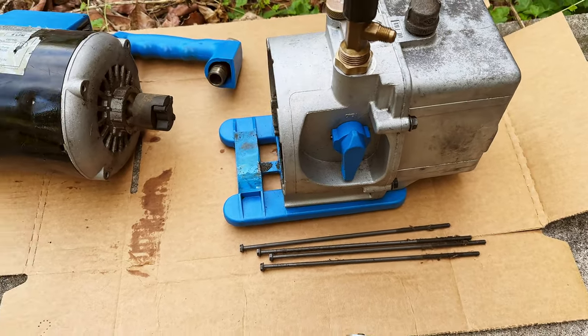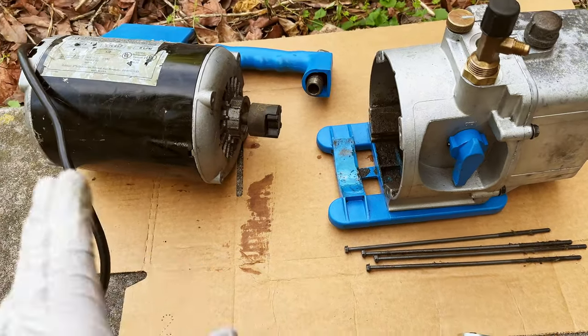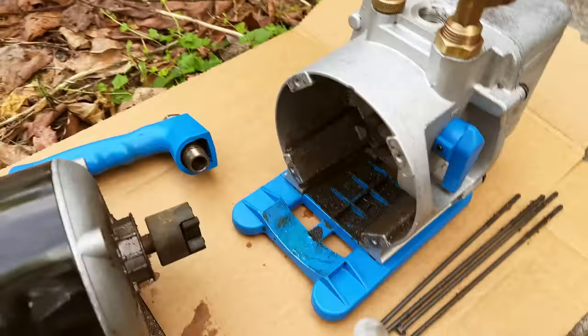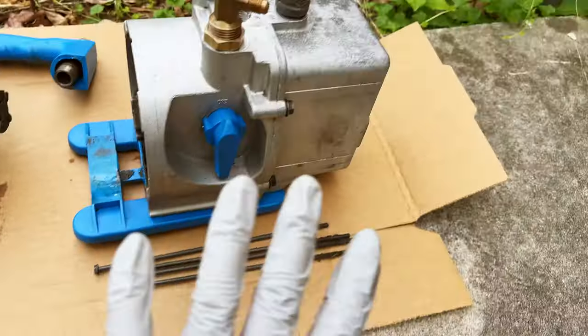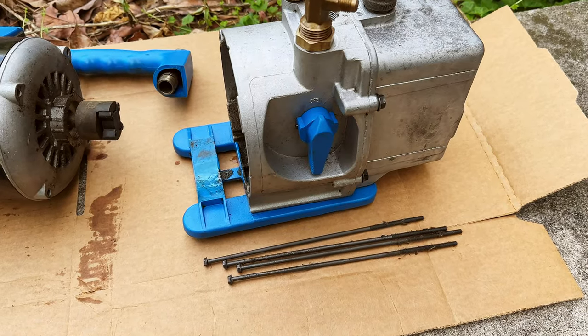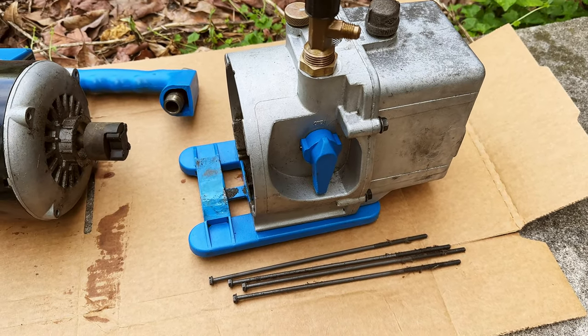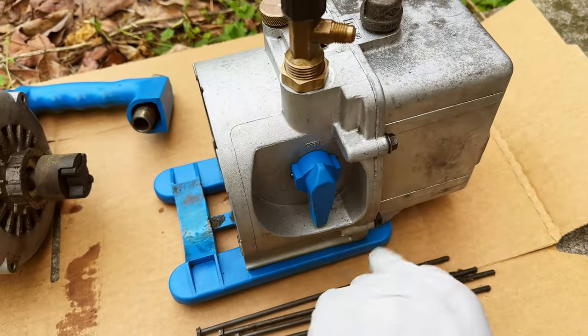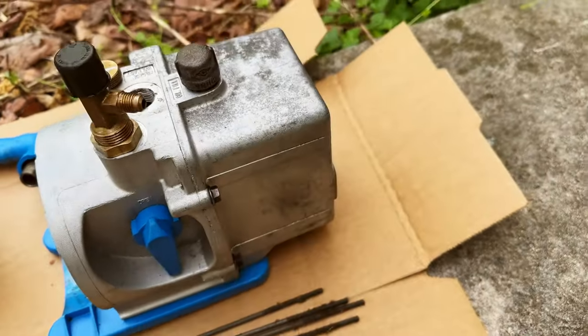I bought it used on eBay and it came filled with filth, dust, and mud inside. I cleaned the exterior — it's actually quite easy, just a toothbrush and some brushing with mild detergent and most of the crusty dust is all gone from the exterior.